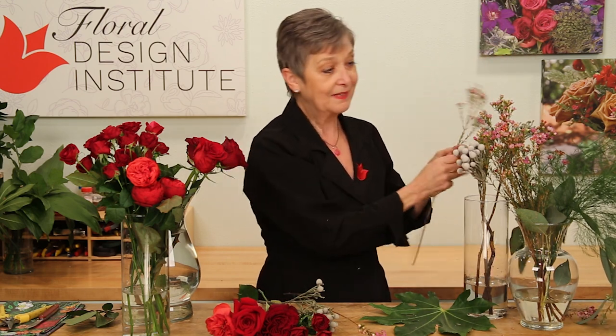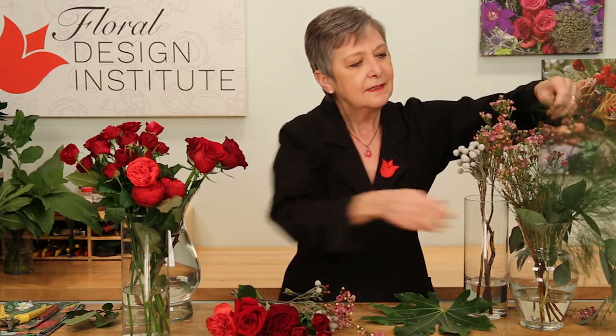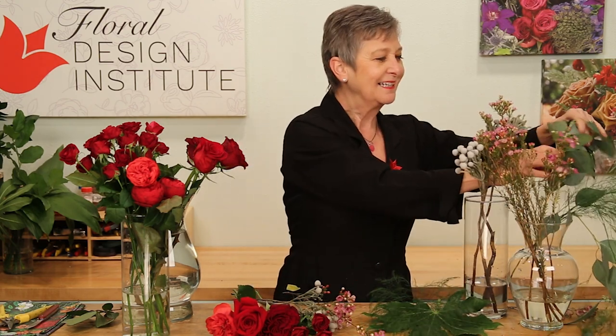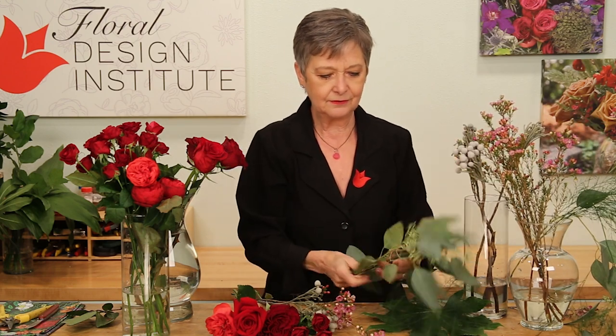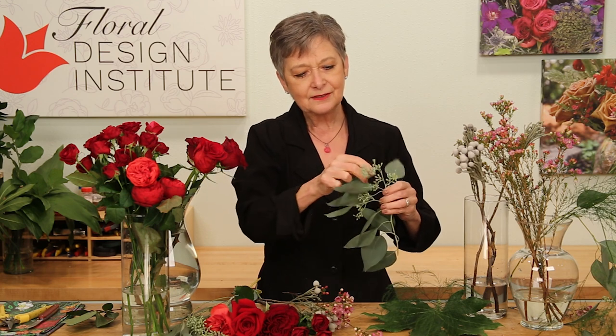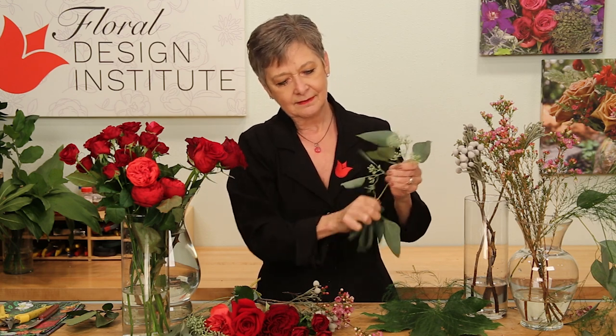The brunia adds a fun texture. Then, for the soft fragrance and a little bit of color contrast, some wax flower — stripping it down, getting it ready, saving the bits as you may be able to use them for something else. And then one sprig of tree fern, just making sure there's some texture there. And a little bit of seeded eucalyptus, because it's so on trend — breaking it down, looking at the leaves to remove any that are damaged, maybe plucking it so you can see the seeds a little more. Then lay everything out, ready to assemble.